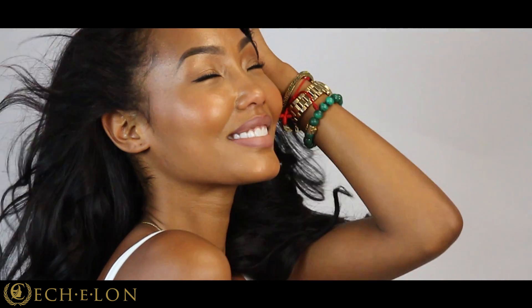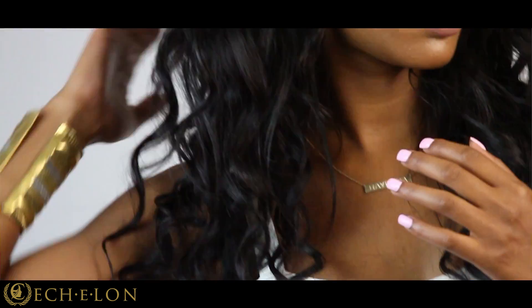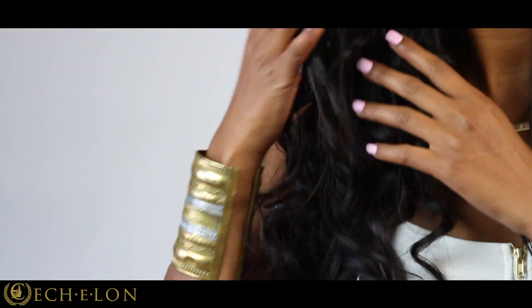Hi everyone, my name is Rayana Alice and I am the winner from Project Runway Season 12. I love Echelon hair because of the texture. My hair is naturally curly so it can easily adjust to the natural wave — I don't have to curl it as much. I get a lot of compliments on it. I just got back from Jamaica and I've had the hair in for like two weeks already and it still looks amazing.